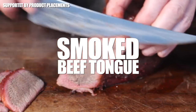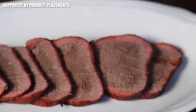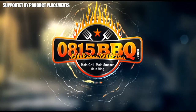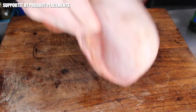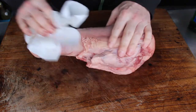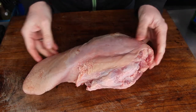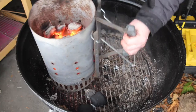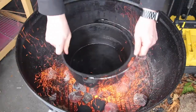Today we are making smoked beef tongue. This one really surprised me — it's a whole beef tongue, 1.8 kilos. We're going to clean this up and then go through different phases and temperatures of preparing this wonderful piece of meat. Let's get started with a Dutch oven.